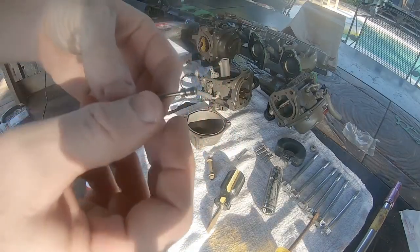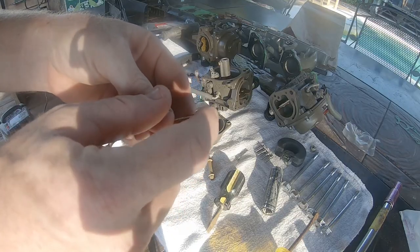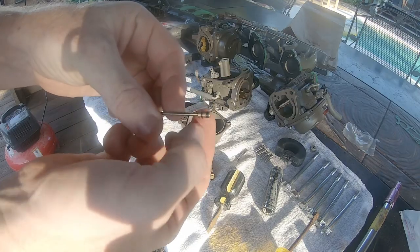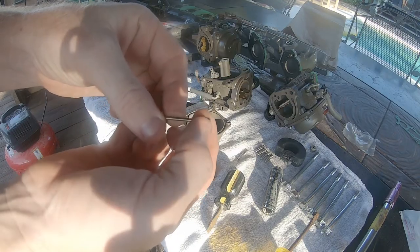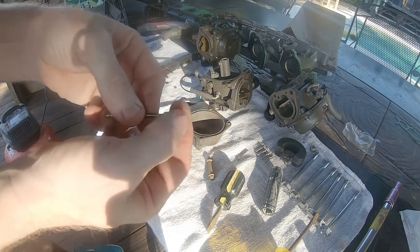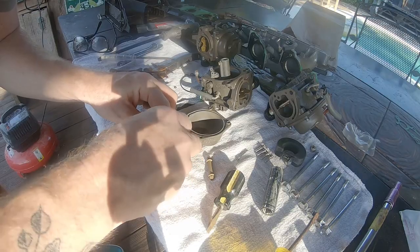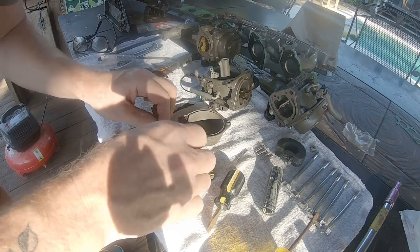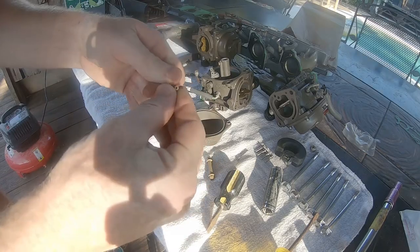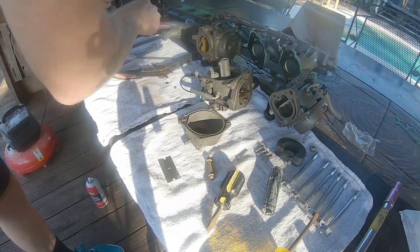Next we're going to replace the small o-ring on the end of the slow jet. You can see here that my o-ring was actually broken — this is not supposed to be two pieces. It looks like the outer edge of the rubber o-ring just kind of separated itself from the main o-ring. I'm going to cut that out with a razor blade and then find the correct o-ring from the o-ring gasket kit and replace it on the slow jet.